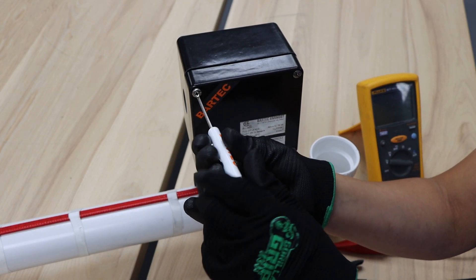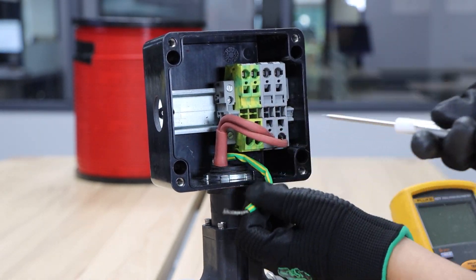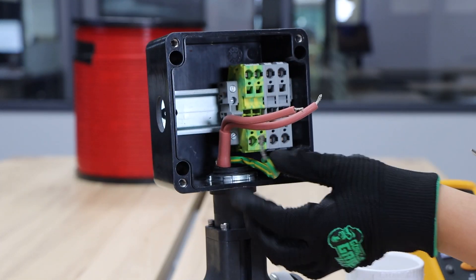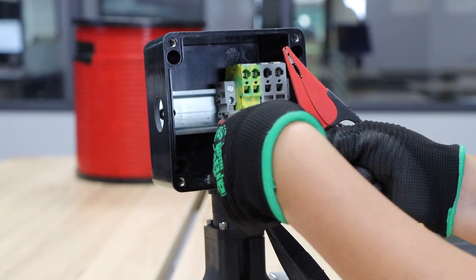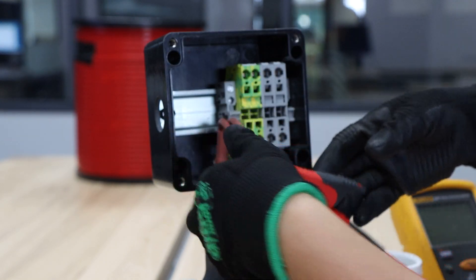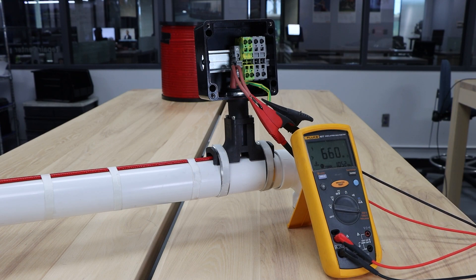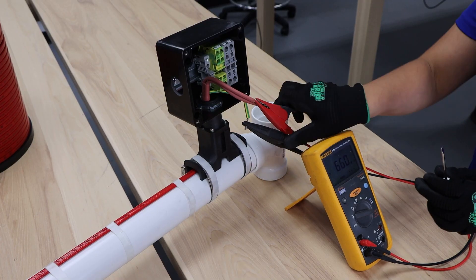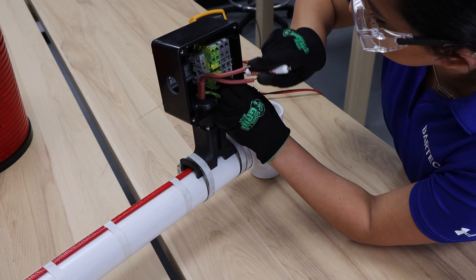Step one: open the power termination kit cover and disconnect wires from terminals. Step two: connect the black test lead to the grounding braid and the red test lead to both bus wires. Step three: perform the insulation resistance test for one minute. A passing test should be at a minimum of 20 mega ohms. Step four: record your test values. Step five: reconnect the wires into the terminals and close the cover on the power termination kit.